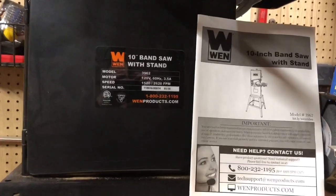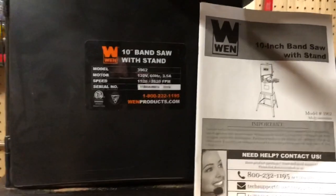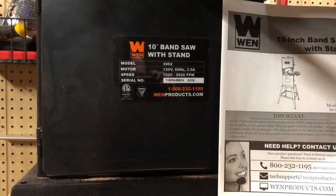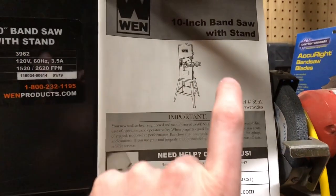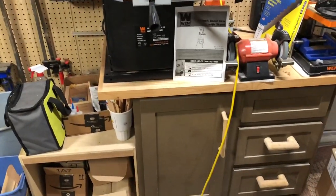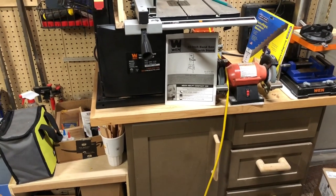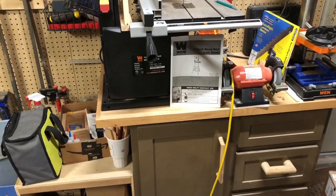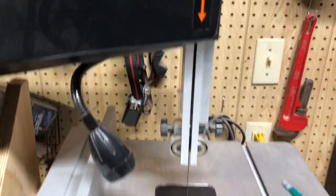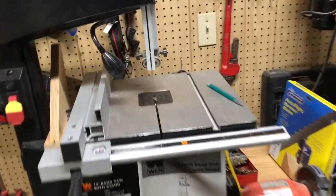Getting into the specs, it is a 120-volt motor, 3.5-amp. 3.5-amp is not a lot for a bandsaw, but for a 10-inch bandsaw, it's about what you can expect to get performance-wise. This comes with a stand. I don't use the stand — this was an intentional choice. I put it on top of this cabinet because I am about 6'1", and putting it on top of my cabinet puts it a little bit higher, right above my belly button, which is really comfortable for me work-wise. So I have no idea how stable the stand is or how it affects vibration.